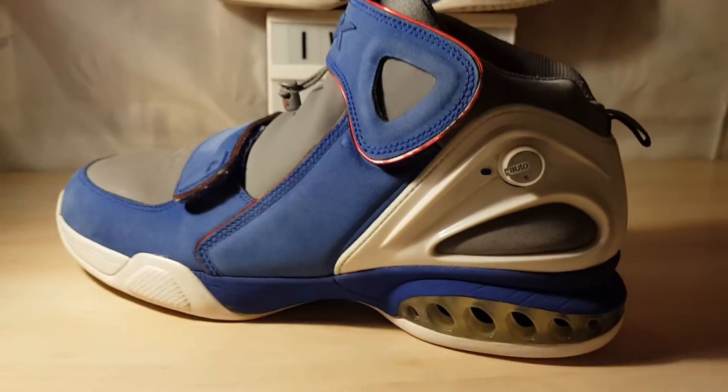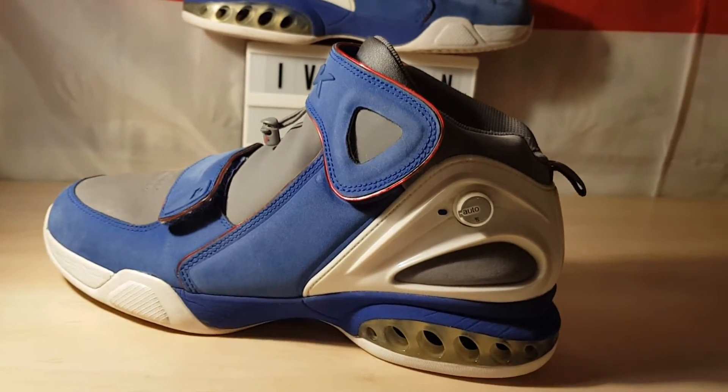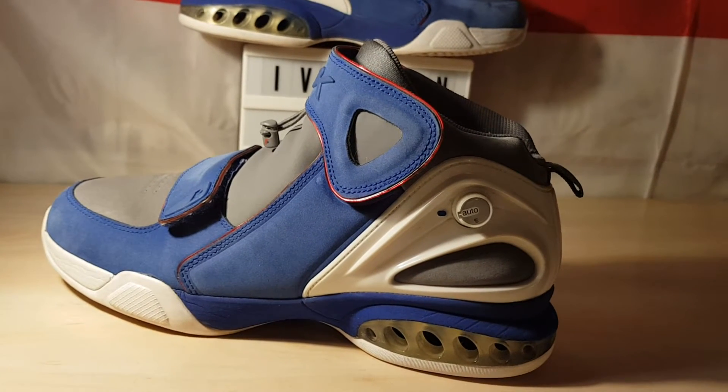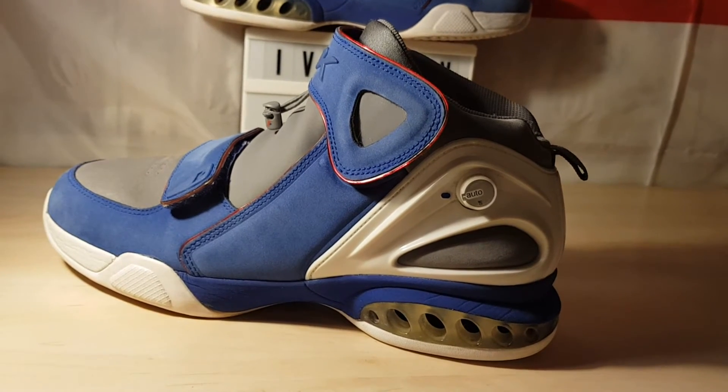And I say it is an auto pump. It has a smart valve inside, and how it works is: put the shoe on, take five steps, and it will automatically pump up itself.